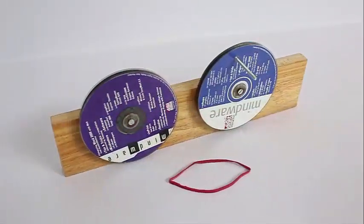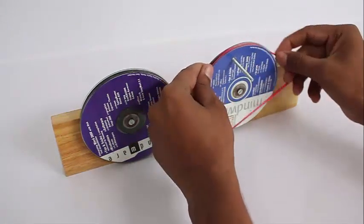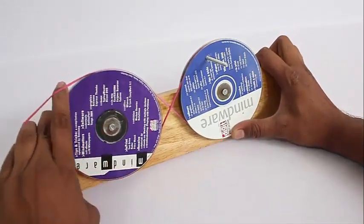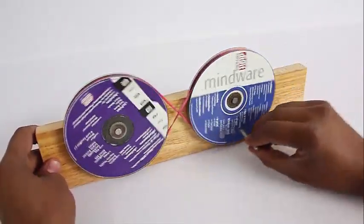As you rotate the handle, both pulleys rotate in the same direction — but if you were to put a stick on top, it will fall down. In the other case, you put the rubber band in a special way: in a figure-of-8, where the rubber band crosses in the middle.